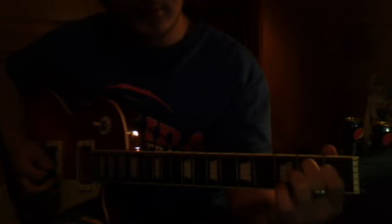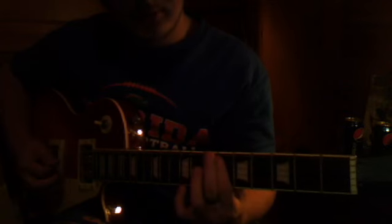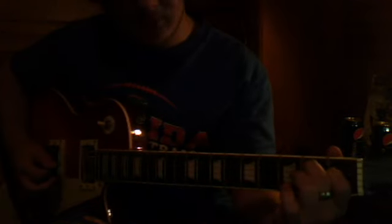And a bar on the first fret. Back in this position, and a bar on the first fret. And a bar on the sixth. First and second, and a bar on the sixth, from here.